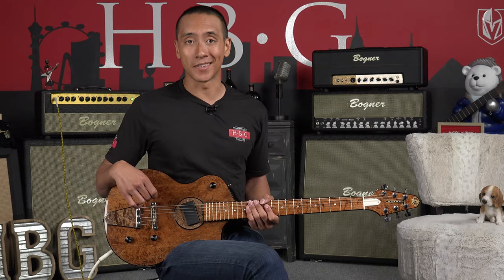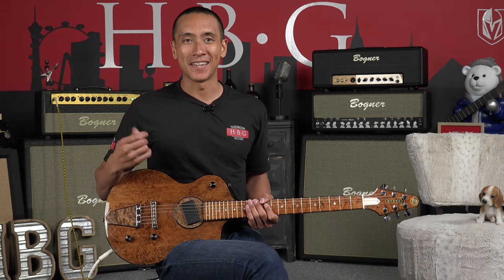I hope you guys definitely liked that. This was the Rick Turner Model One Custom NAMM 2020 Edition. See you guys next time.